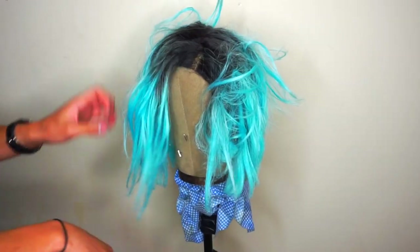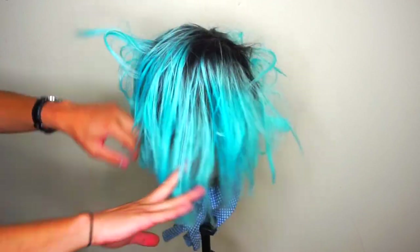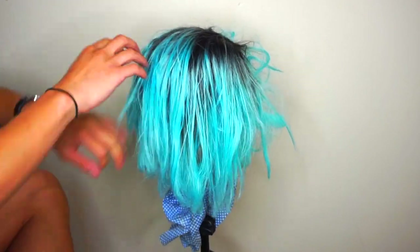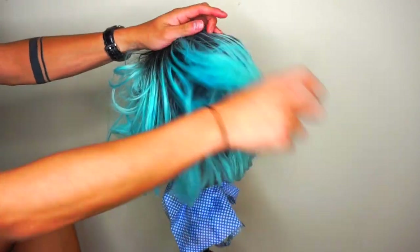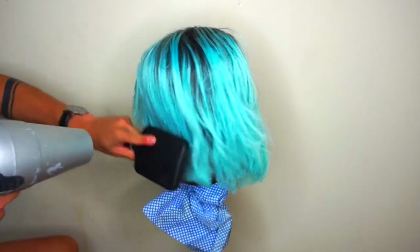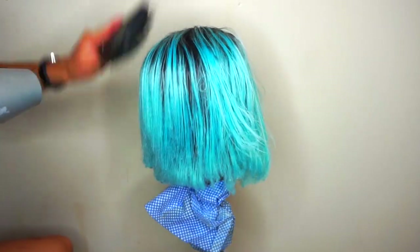The first thing I did was wash it with some fabric softener, some shampoo and conditioner, and while it's wet I'm detangling it with my fingers, not a brush. Then I'm going to go in with a paddle brush and a blow dryer.